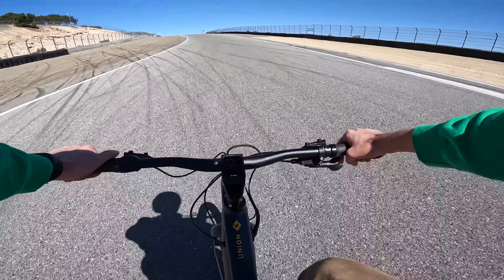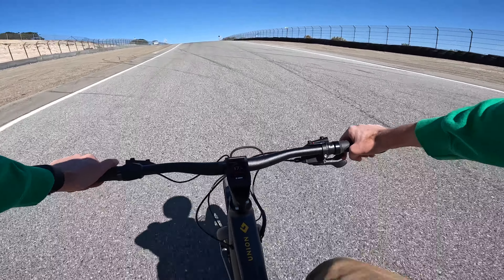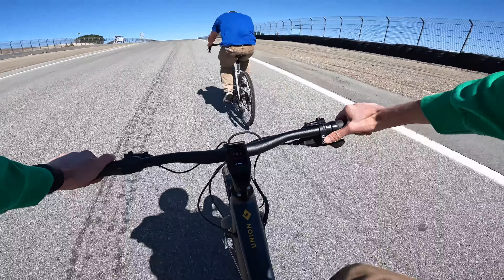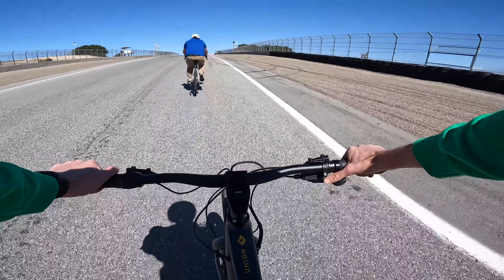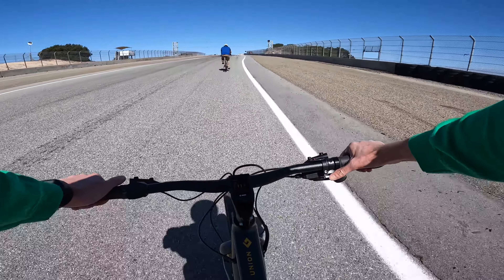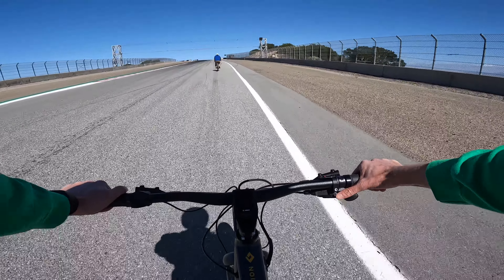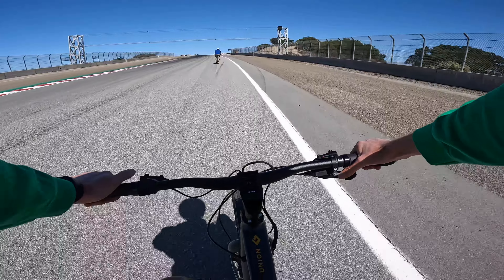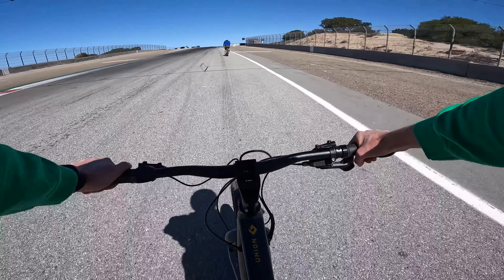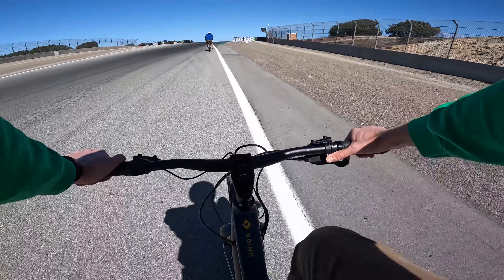You can probably hear the motors kicking in. Going about 17 miles per hour — JT pulls ahead. It is extraordinarily windy right now. I was in a high gear turbo mode going up that hill. Nice thing is you can always shift down and make it nice and easy on you.